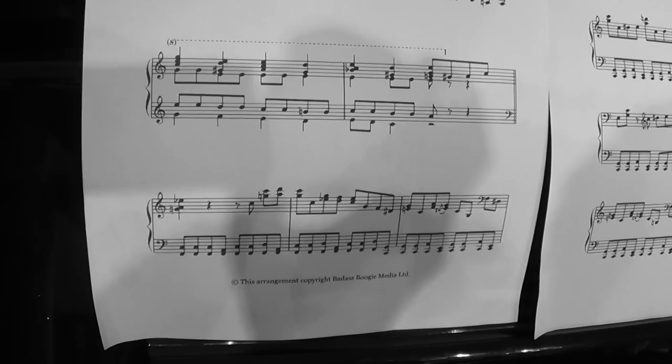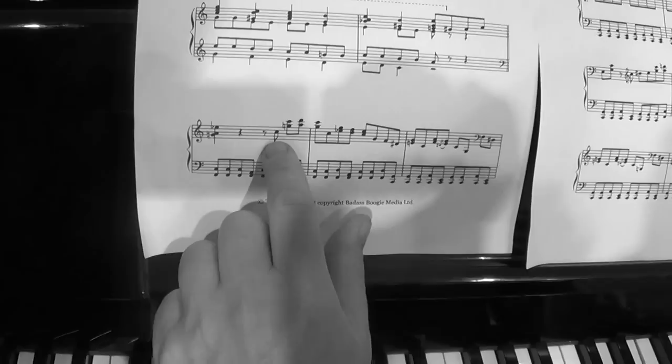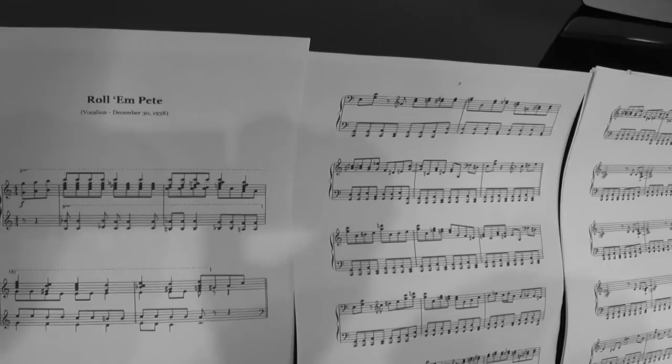What you can do is take that riff and create your own little boogie. You might notice it even sounds a bit like Hammy's boogie. This little boogie here is part of the start of Roland Pete by Pete Johnson, so this is very much a Pete Johnson style. The phrase finishes up there — what you can do is just take those three bars and create a little boogie woogie out of it.